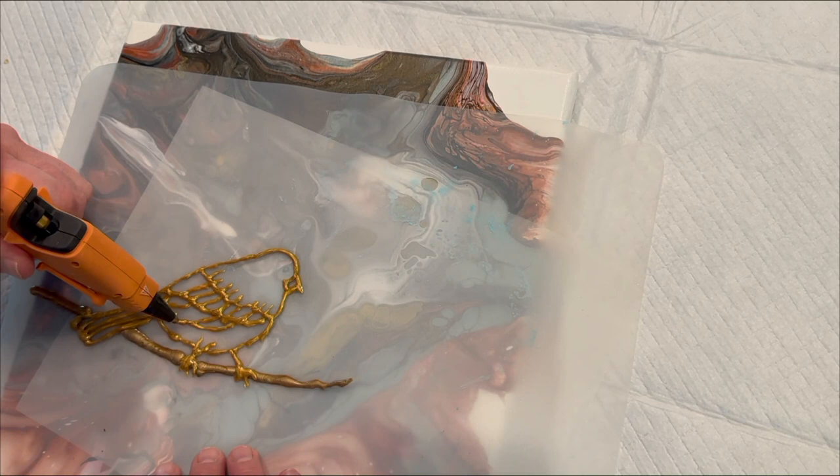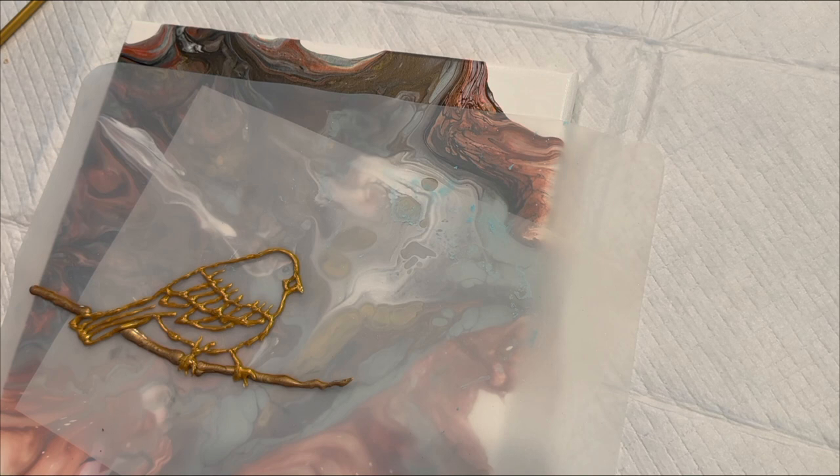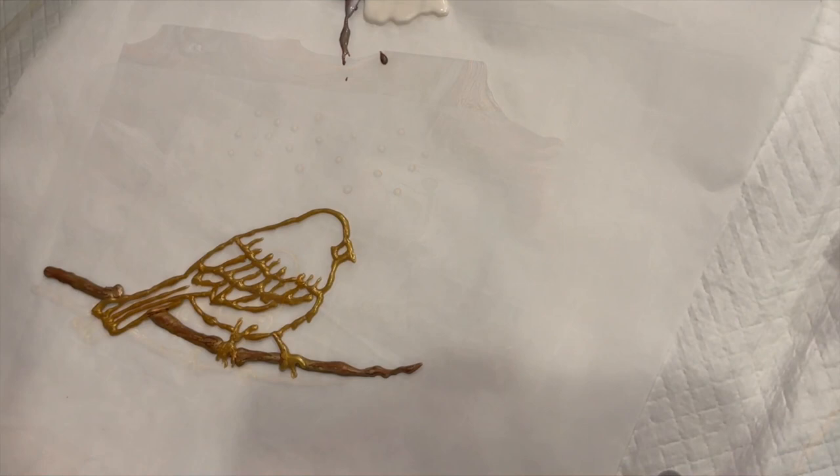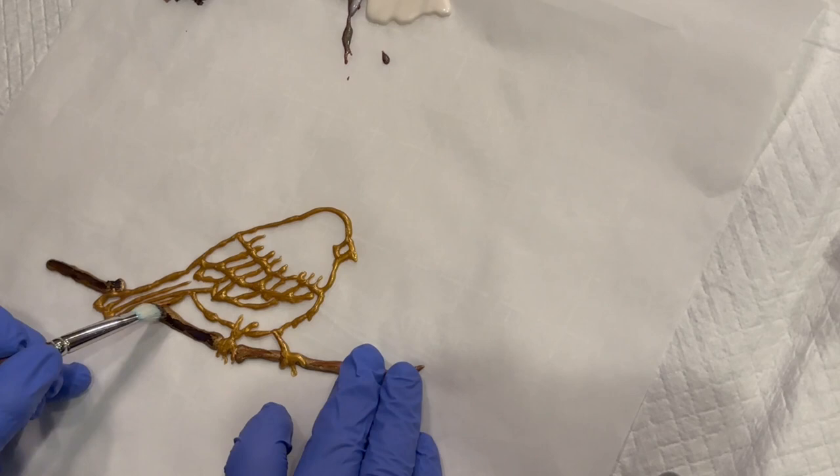As you can see this is sped up — it is not that easy to do super fast, but for time I didn't want the video to be too long. I wanted to show you the gist of what I'm doing. I love how that 0.4 diameter does the little twig, the little branch — it really creates a neat effect of a little branch for the snowbird to perch on. Here you see I'm making berries on the silicone mat as well.